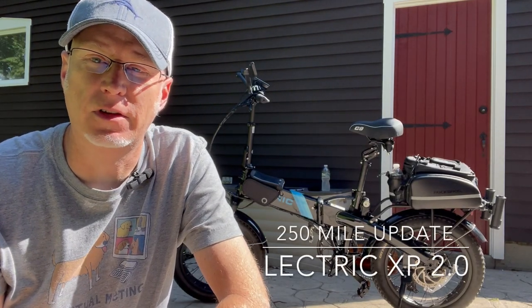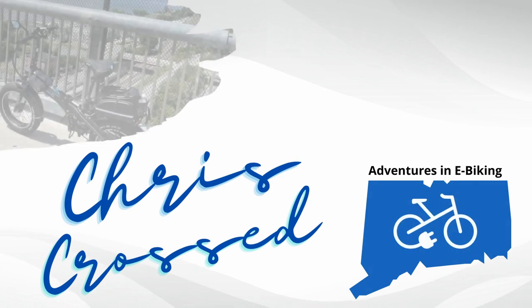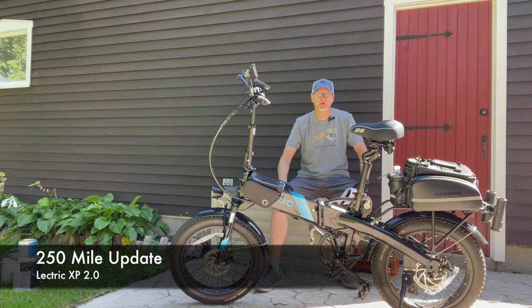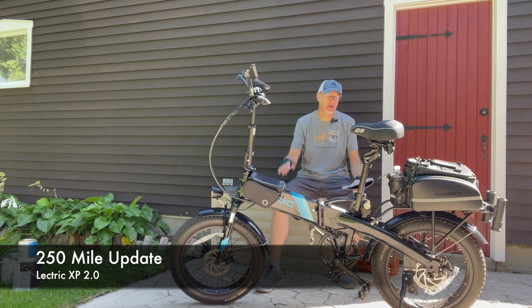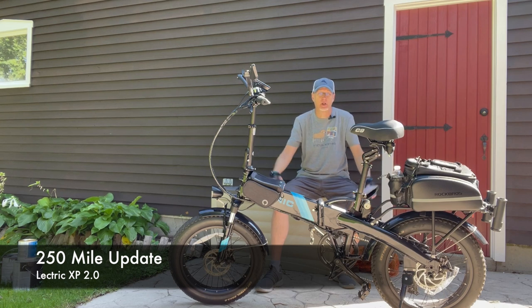One month, 250 miles — a quick update on the Lectric XP 2.0. I've had the bike for over a month now, going on about five weeks, with 250-plus miles in the books. Happy to report no problems whatsoever. The bike has performed flawlessly — no error codes, no loose parts, except for the frame latch I talked about before. It's done really well over these last five weeks since early August.